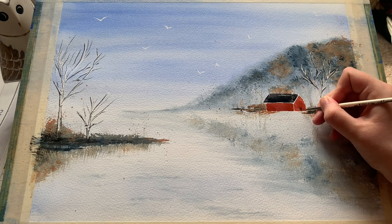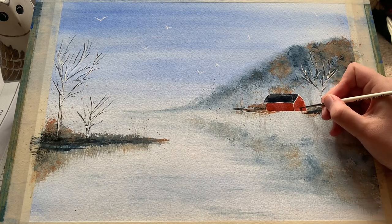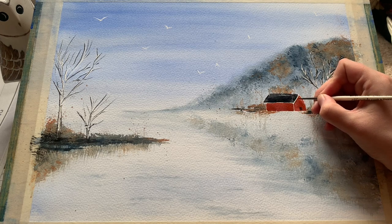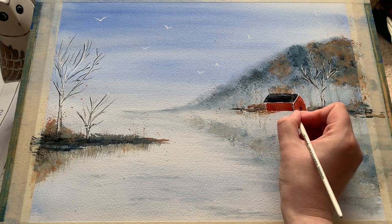Just switching to a smaller fine detail brush and putting in the doorway again with Payne's grey, then going to put a little bit of extra detail and shadow underneath the roof of the boathouse — just shading in a little bit of that red there on the top.